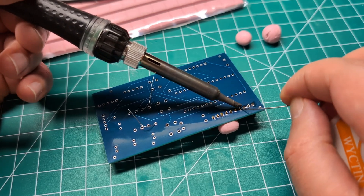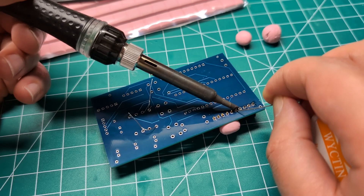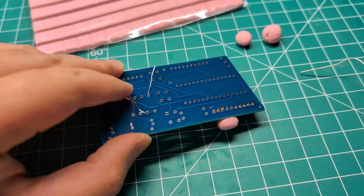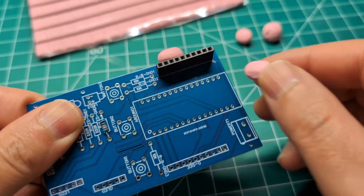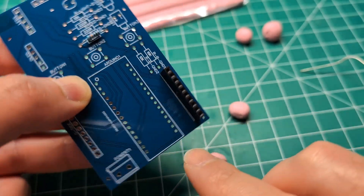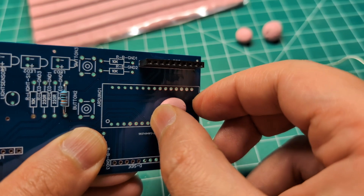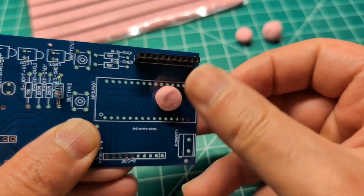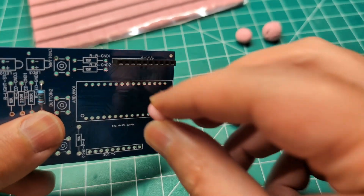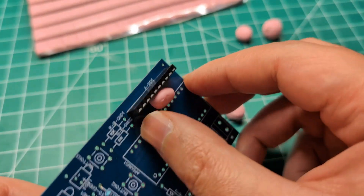Let's do one more pin. What I really want to demo is — if I remove this putty — does it leave any residue? And as you can see, I can remove it easily and no residue is left. Don't press it too hard; if I really press it hard it might leave some residue. But if you just tab it in with minimum pressure just to hold the header in place, I think you'll be fine.